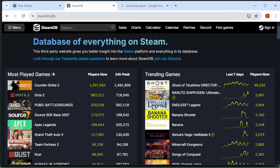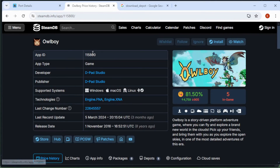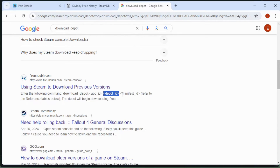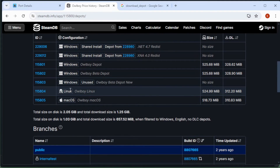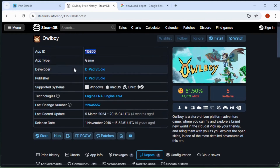To find the Owlboy Linux version, we'll go to steamdb.info, which gives us all the Steam database information. At the top, search for Owlboy to pull up its information. To use download depot we need two things: the app ID and the depot ID — both found on steamdb.info. Under Owlboy, the app ID is right there. To find the depot ID, go through the Owlboy steamdb page into Depots and find the Linux depot. Now we have our app ID and our depot ID.